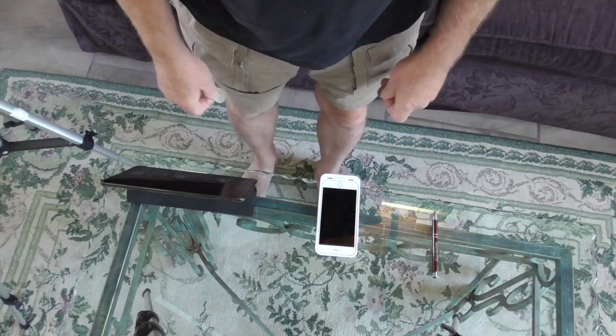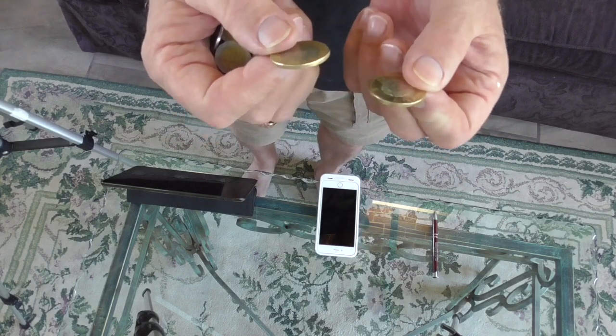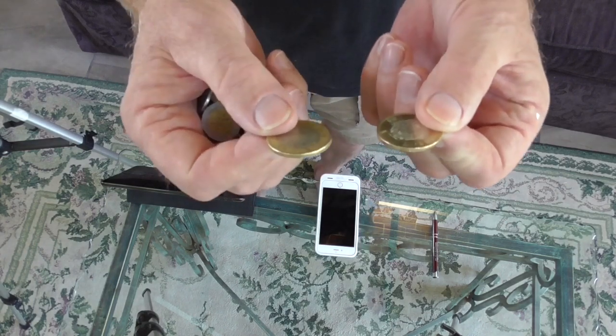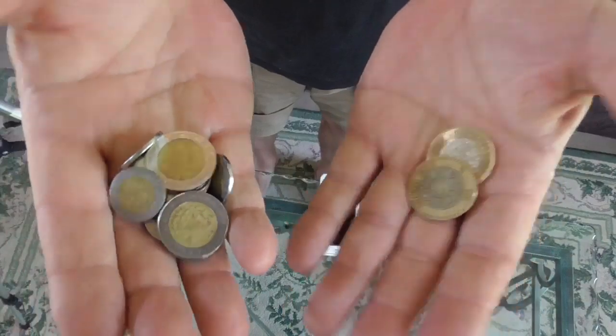Now this isn't going to work in the United States because in the United States the money doesn't stick to a magnet. But if you live in Mexico, try this out. Put a magnet in your pocket. The 10 peso coins don't stick, so even though they're all mixed up, it's almost like magic to separate them.